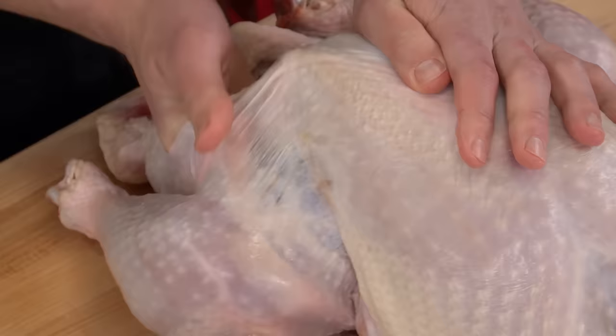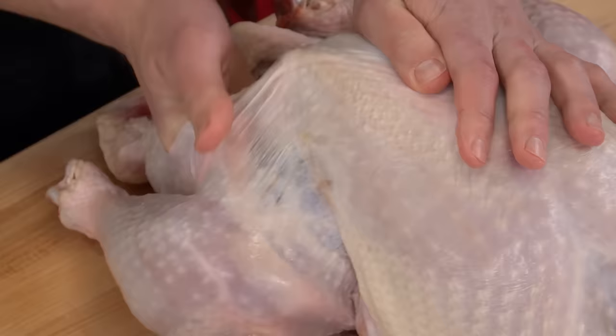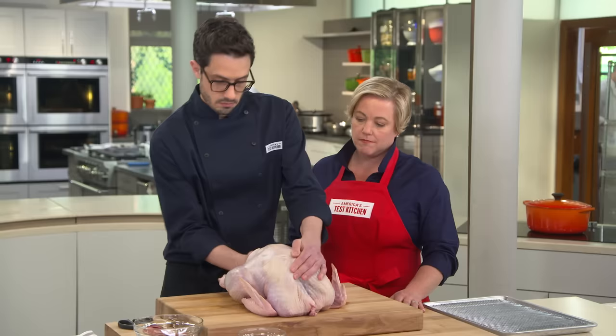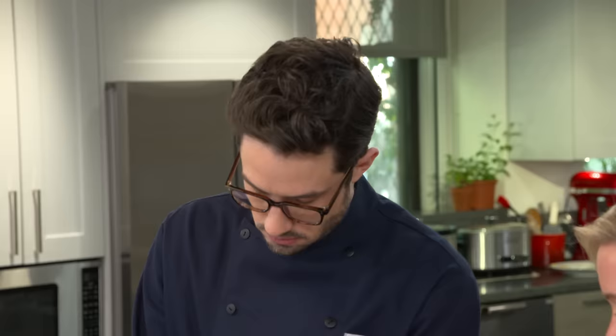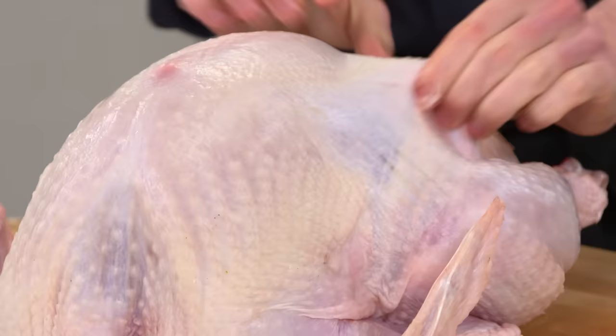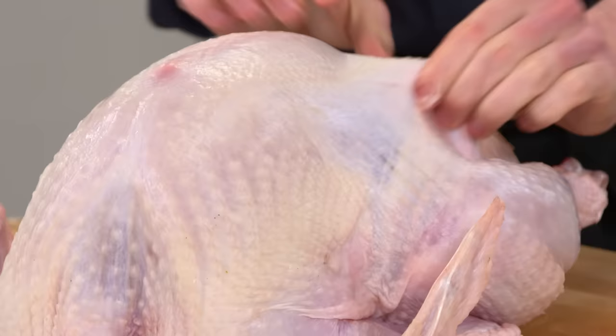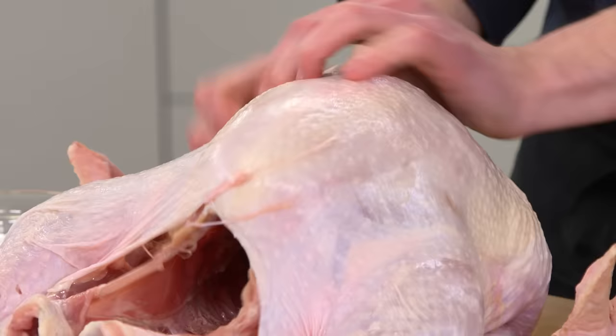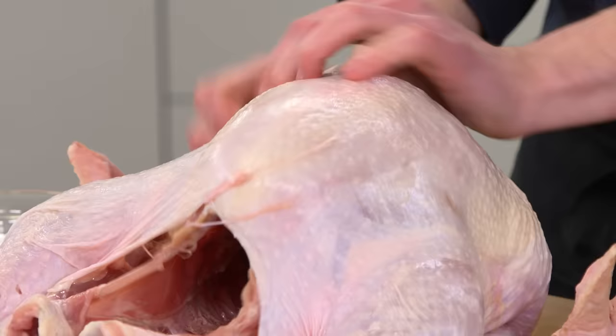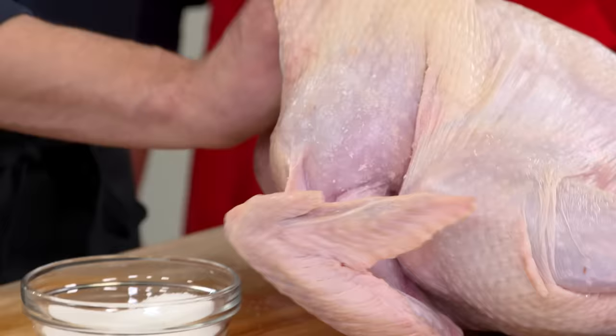We're going to put the salt and sugar on the turkey, but it needs to go under the skin, which means separating the skin from the meat. Go in and knock out that membrane. Do one side with your right hand, and when you want to do the legs, go in with your left. This also makes a little air pocket, which means more fat can drain out and the skin gets crisper. We're looking to get about four teaspoons under each breast and two teaspoons on each leg — even distribution.